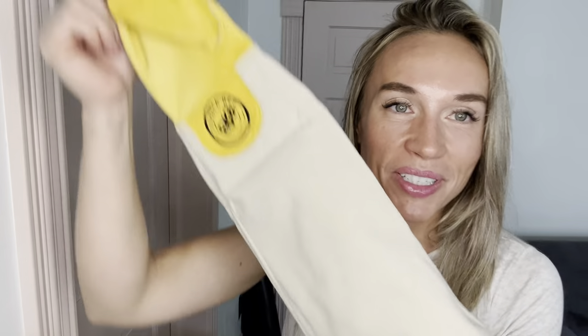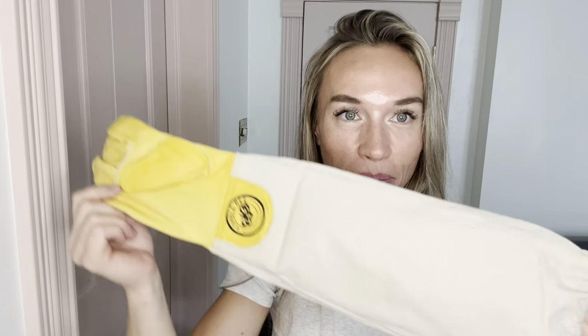First of all, I love that they have this nice thick canvas material on the arm part of the glove. It's very protective. Other gloves that I've used have more of just a thinner fabric and the bees sting me through my gloves, which isn't very nice.